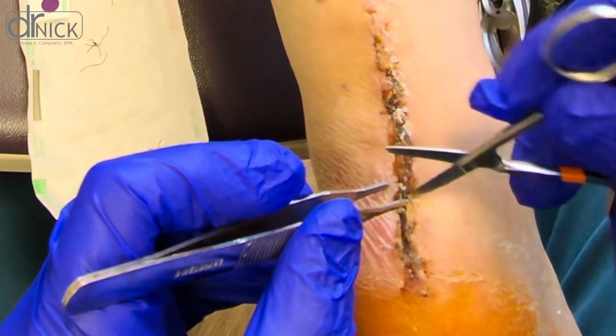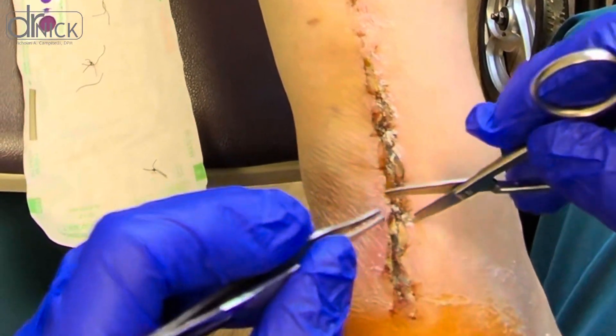I usually let the patient get the suture area wet after 24 hours from removing the stitches.